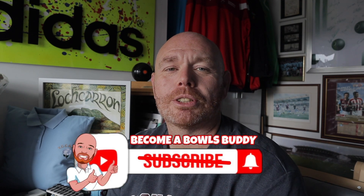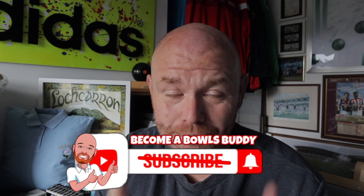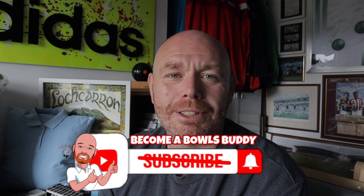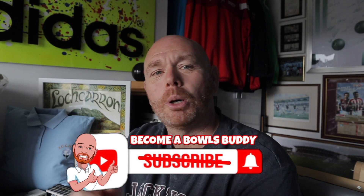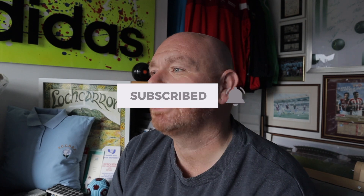Thanks very much for joining me. Remember, if you enjoyed this video, hit that like button. If you want to be part of the channel, part of the community — be a bowls buddy. It's free, that's the main thing, it costs you nothing. There's over 1,100 of us at the minute. Hit that subscribe button and click the notification bell to receive updates of new content on this channel.